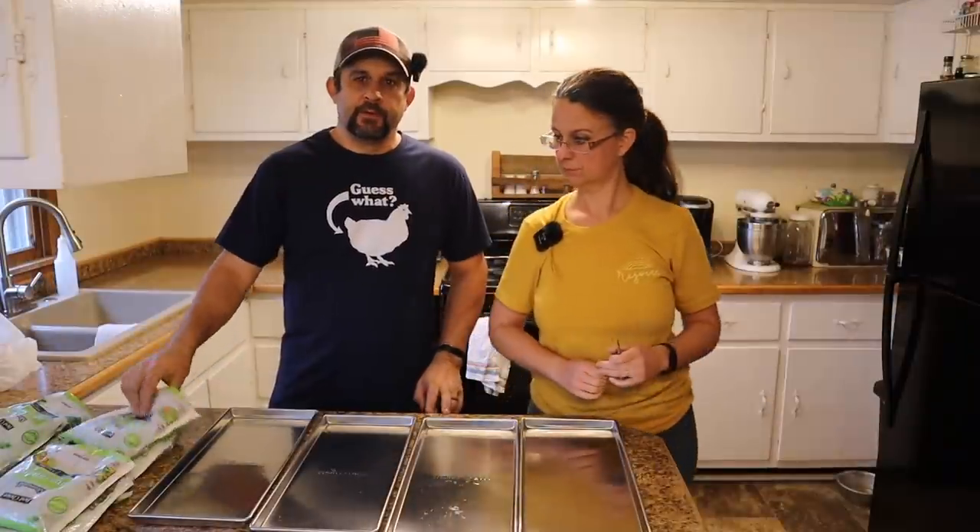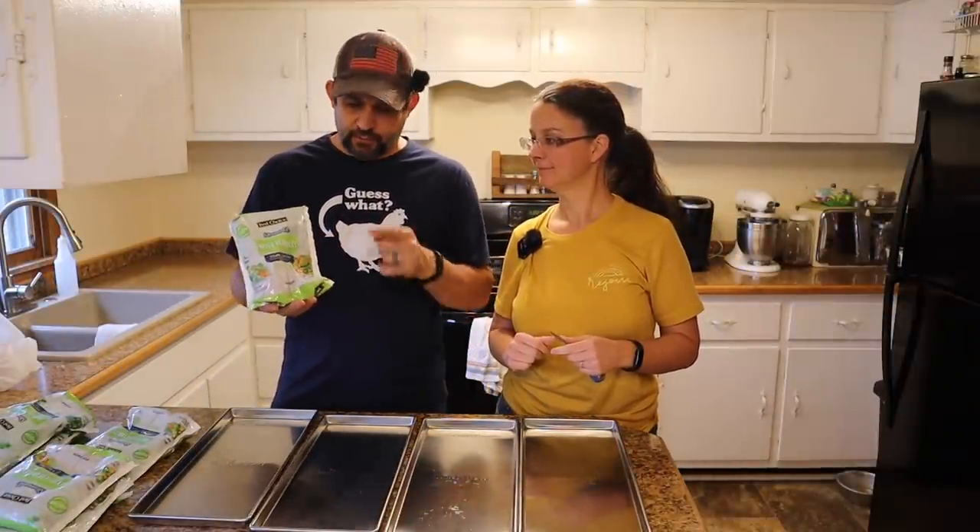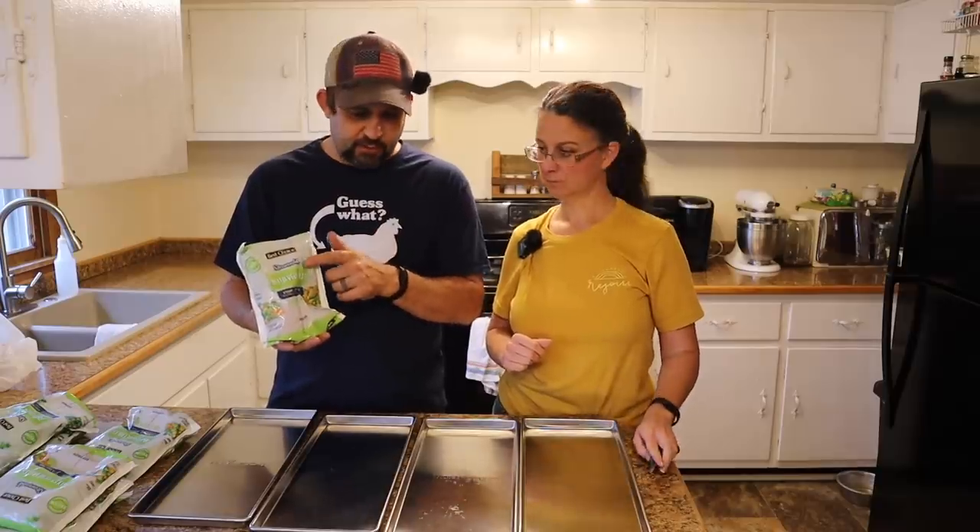Enough talking — we're going to grab the veggies from the grocery store, put them on the trays, load up the freeze dryer, and get it going. After these vegetables are freeze dried, we're going to bring most of them back in the house to package up, but we're actually going to make supper tomorrow night out of the freeze-dried vegetables so you guys can see how to actually use them in a meal.